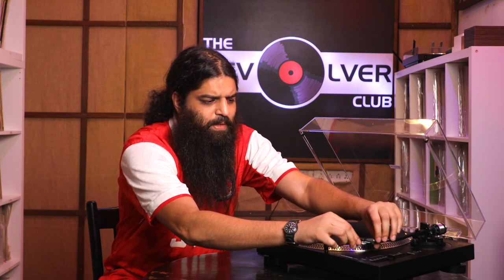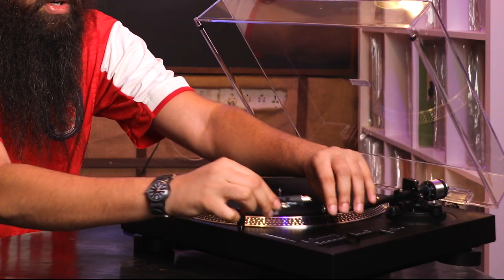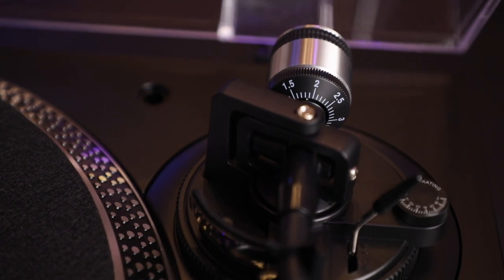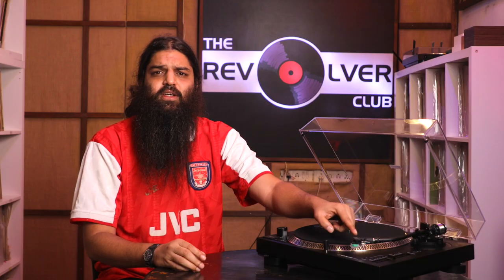Detachable headshell, meaning I can just screw on and screw off standard headshells, which means mixing and matching cartridges for those who like pairing up specific types of music or specific types of records with specific cartridges. This really simplifies the whole process. Customizable counterweight, which again means you can mix and match cartridges to your heart's desire, and also gives you a large upgrade path to focus on.